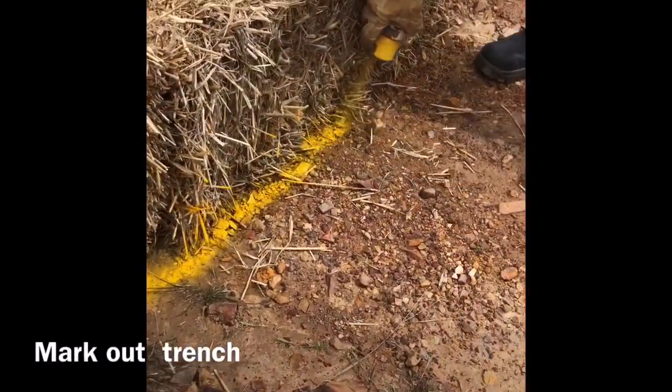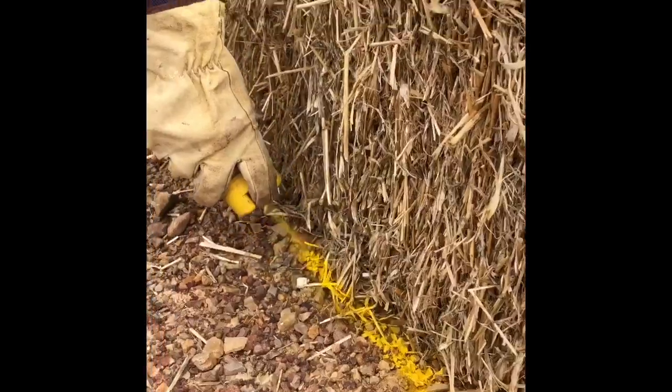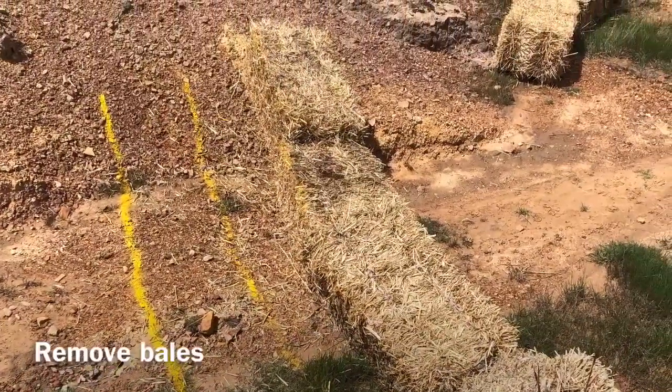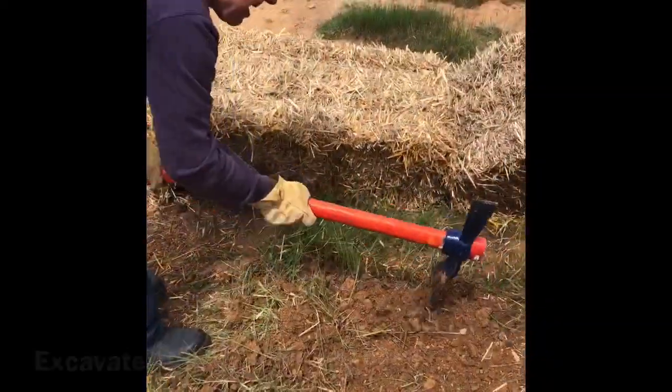Once happy with the position of the bales, mark out where you'll dig the trench. Remove the bales so you can dig a trench about three inches deep along the length of the sediment trap. Use hand tools such as mattocks or shovels to excavate the soil.